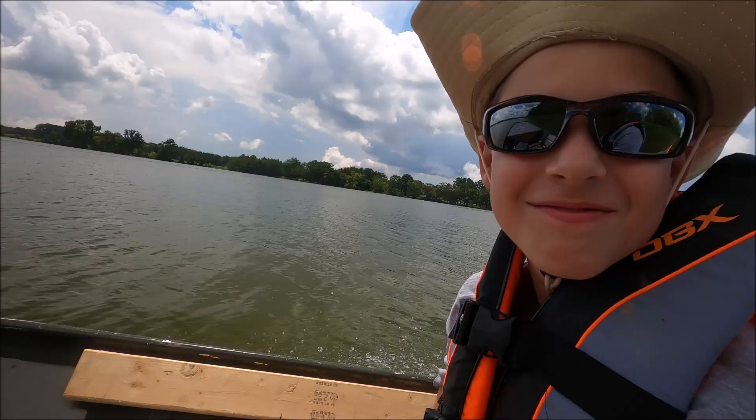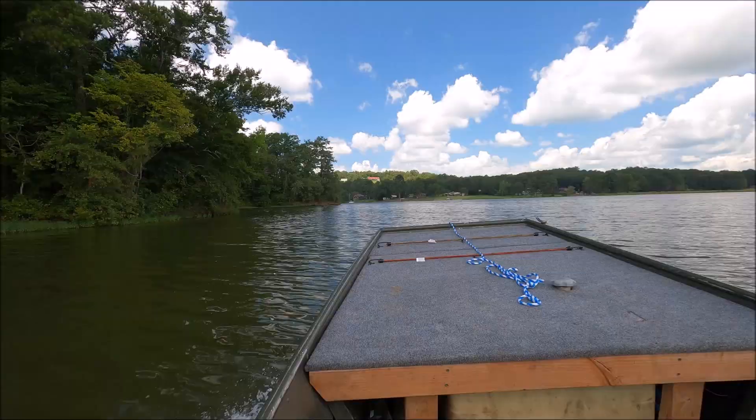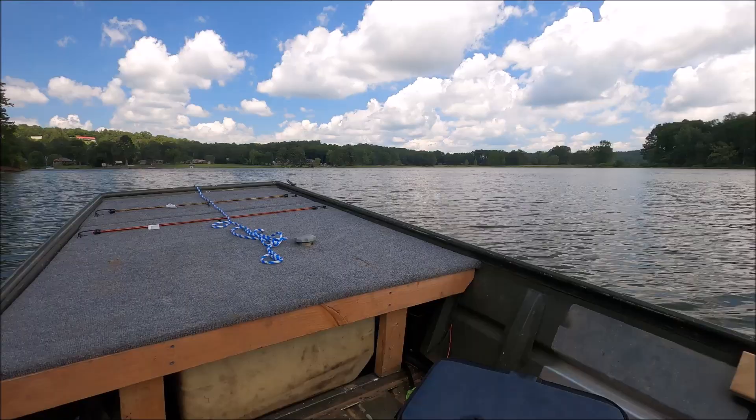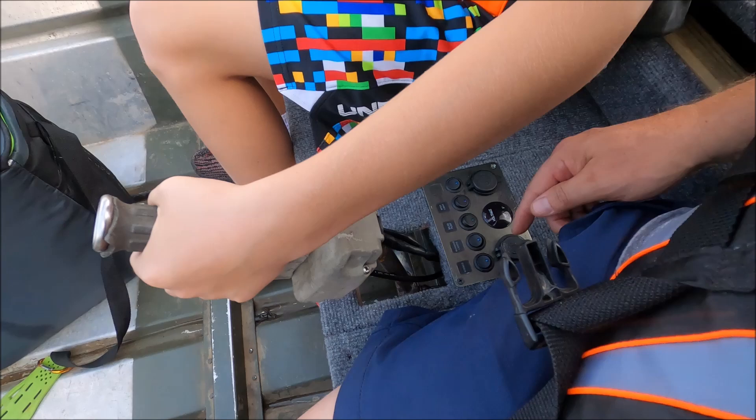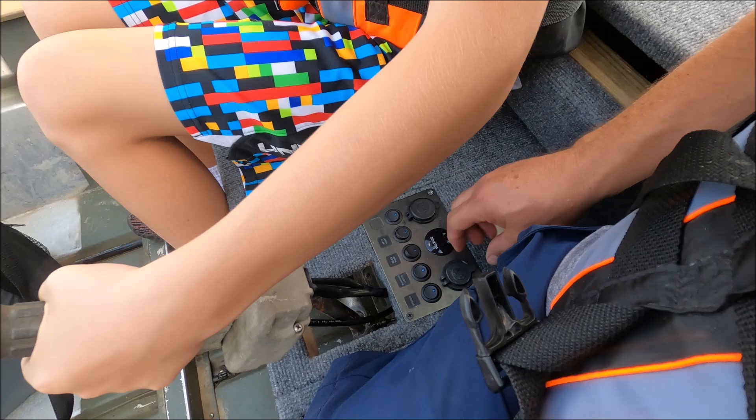I've got a secret spot out here. Nice and beautiful out here, isn't it cool? Here's all the accessories — stereo, running lights, spotlight.